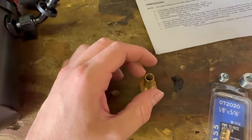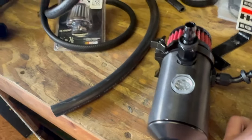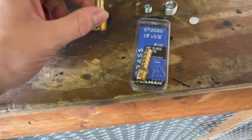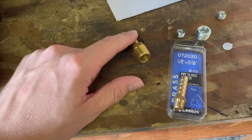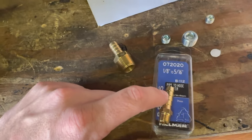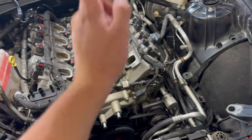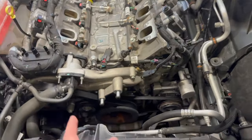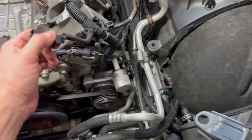The high ram will come with three plugs — three-eighths and another one-eighth. If you're running a catch can you pretty much only need two fittings and plug the other one. For the brake booster I'm using a one-eighth to five-sixteenths fitting — it just depends on what hose you use. I'm using hose from AutoZone.